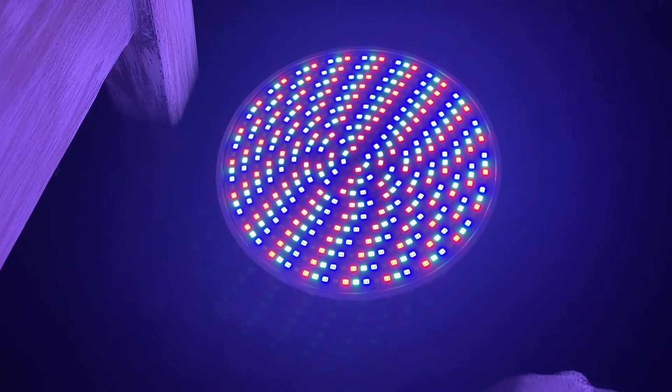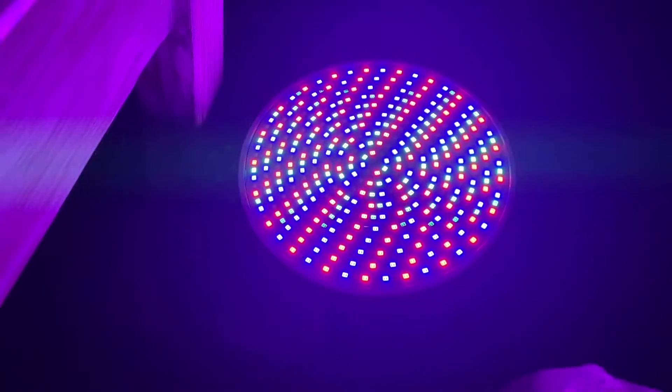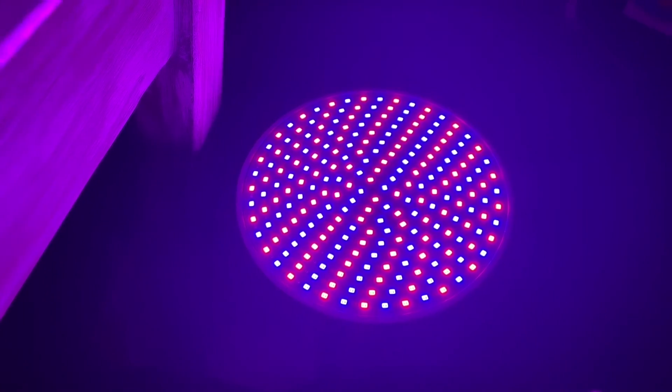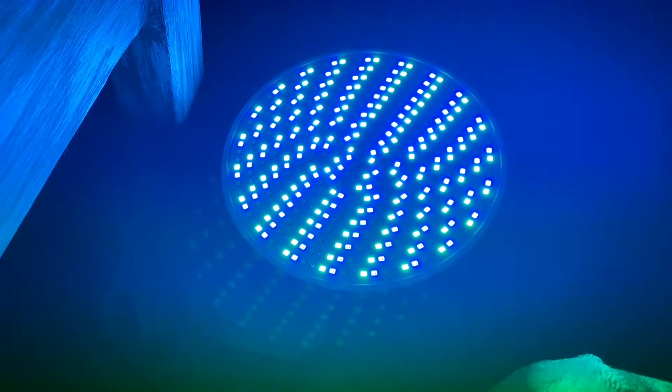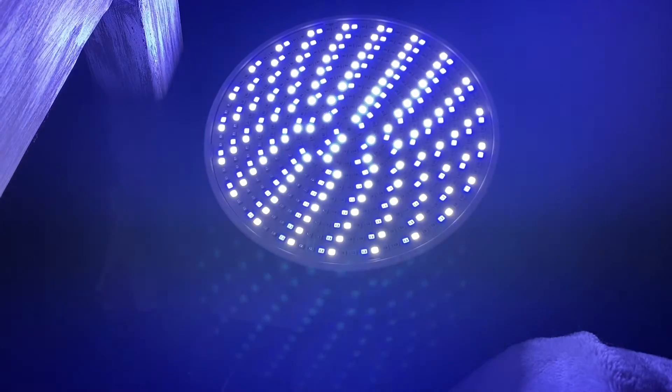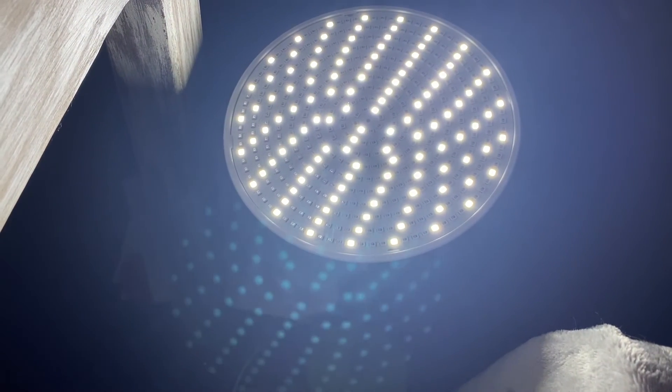Here you can see the colors of the pool light and just how nice and bright they are filtering through all their different effects. On the remote, you can just click to select red and green or red and yellow.